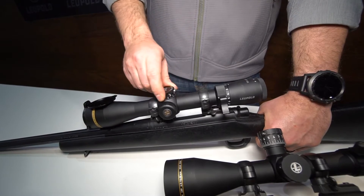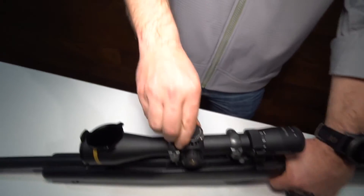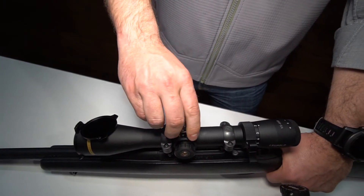We also have our zero lock two-turn. As you can see, as you turn through, that indicator will suck in and let you know you're on your second revolution.